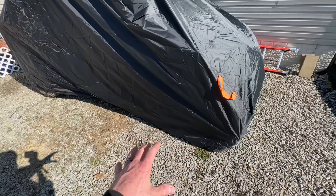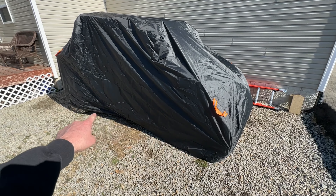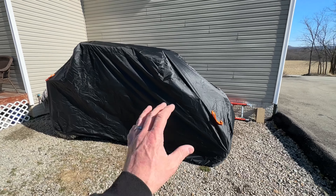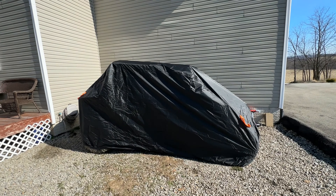I just need to do the same thing on the front strap and the rear strap. Let me go finish those last two straps the same way we did the center one. Okay, we're finally done. That is what the Neverland cover looks like when mounted on a four-seater Honda Talon.